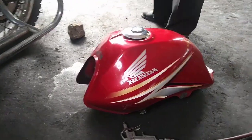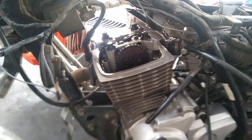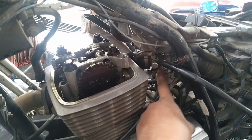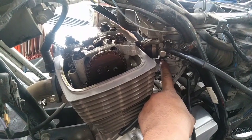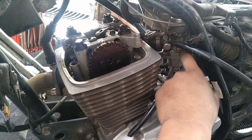Hello po sa inyo. Good morning. Ito guys ay Supremo TMX 150. Ito guys ay napalinis na ang karburador. Pero wala pa rin po itong minor.